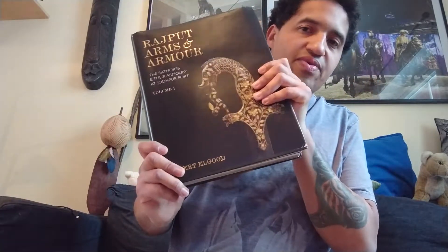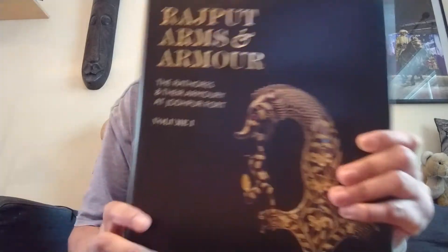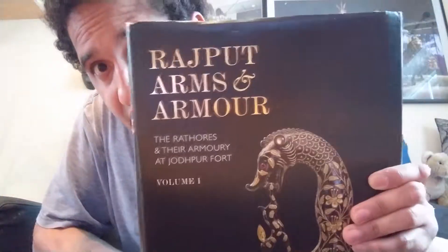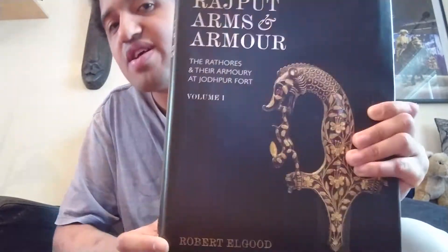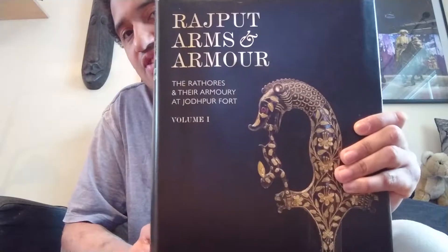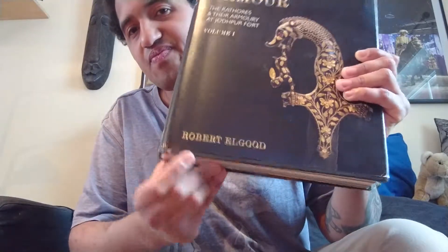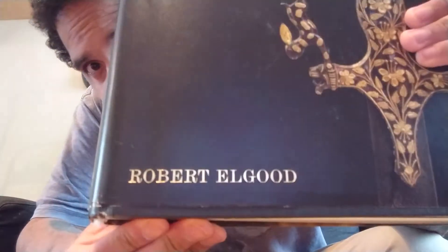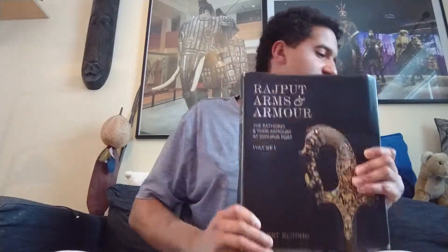Look these books up on Amazon. I really recommend them — don't hesitate. If you have the money and you like this kind of stuff, just find them on Amazon. Really nice.